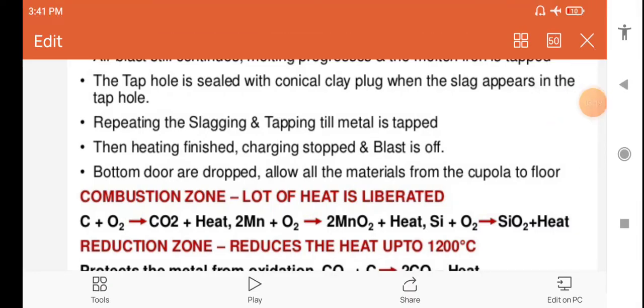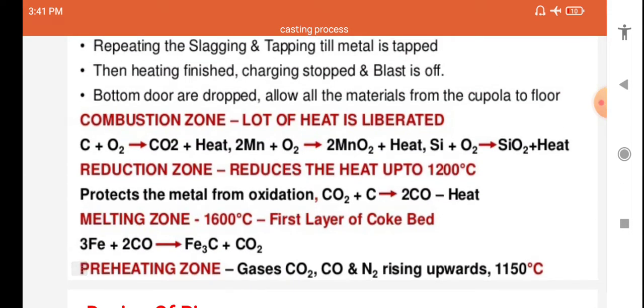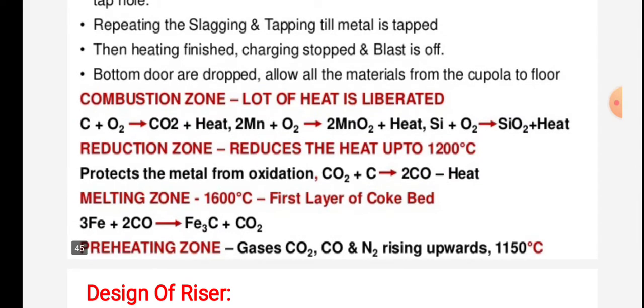In the combustion zone, a large amount of heat is liberated. The reactions are: C + O₂ → CO₂ + heat; 2Mn + O₂ → 2MnO + heat; Si + O₂ → SiO₂ + heat.